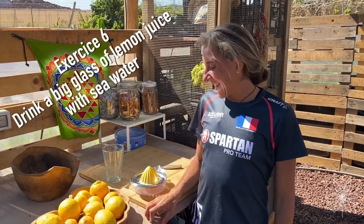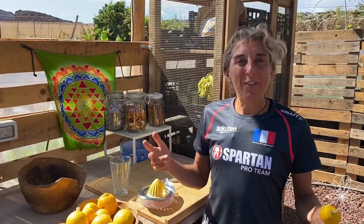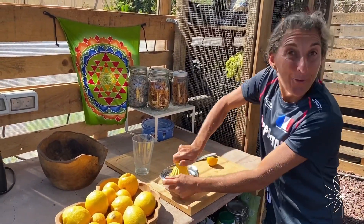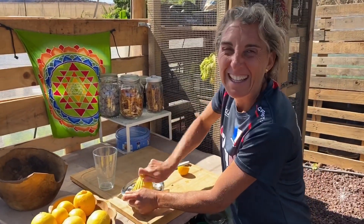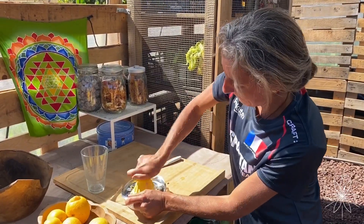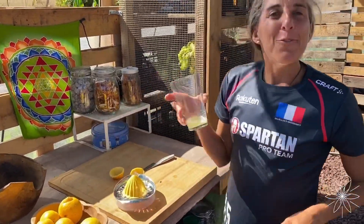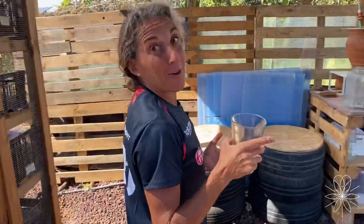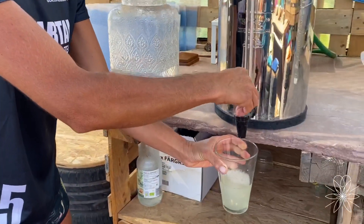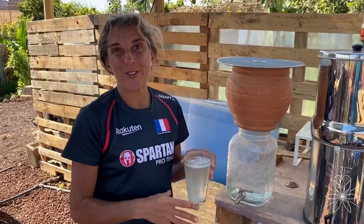For this exercise you just need a little bit of food: one lemon and water — sea water if you have it. The exercise is to squeeze the lemon, make a lemon juice, and drink it as the first thing at the start of your day. If you have sea water — I love sea water and use it all the time — you put one part sea water and three parts normal water. That will be your drink. If you don't have sea water, just use normal water. Enjoy!